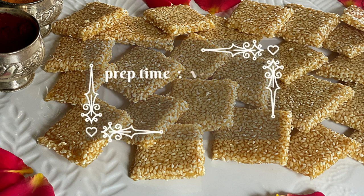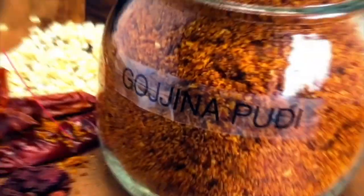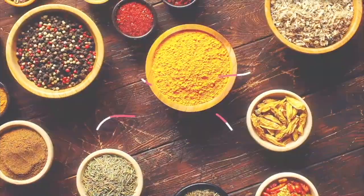Do give this a try and if you have liked this recipe don't forget to give it a thumbs up and subscribe to Spices and More. Hello and welcome to Spices and More.